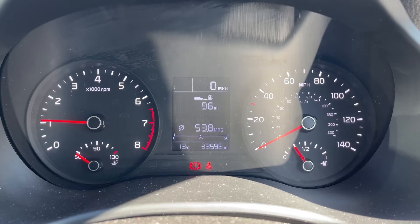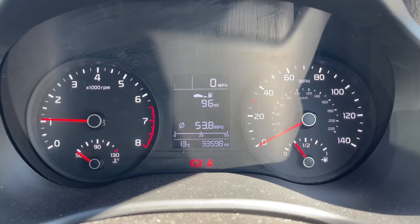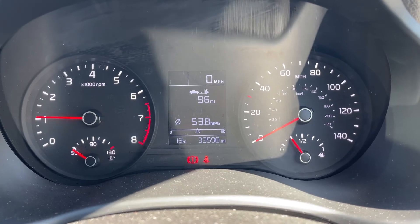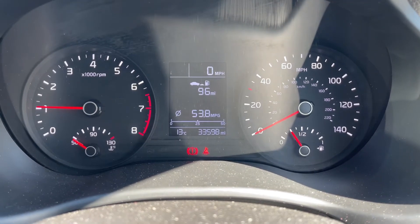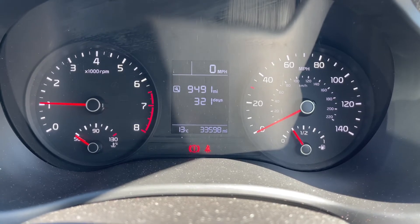Now that we're inside the car, we're going to start with the dials. On the left hand side we have the rev counter and coolant temperature gauge, and on the right hand side the speedometer and fuel gauge. In the middle you can see the total miles for the car — they are 33,598. The information displayed above that can be changed using buttons on the steering wheel for various bits of trip computer and fuel economy information.